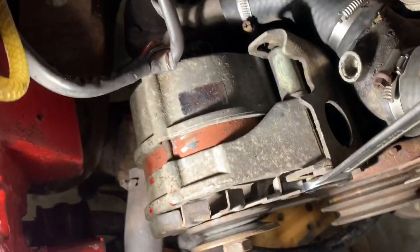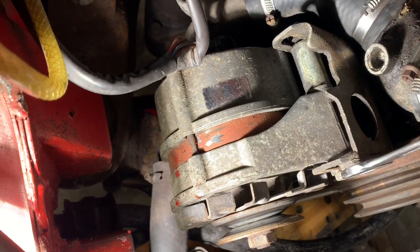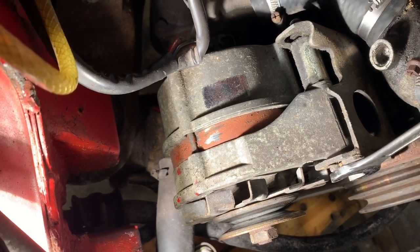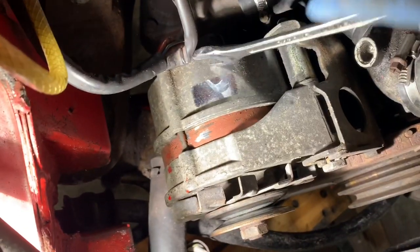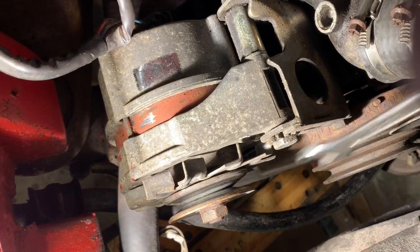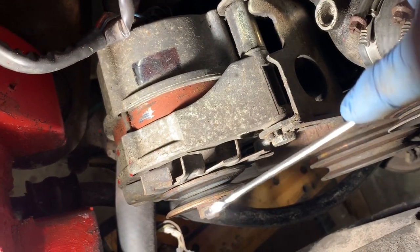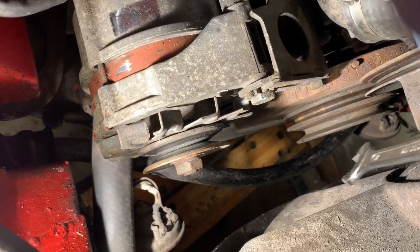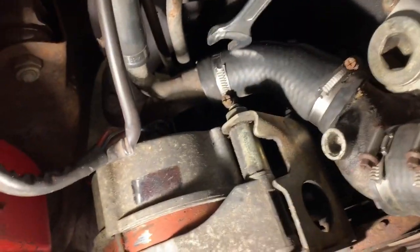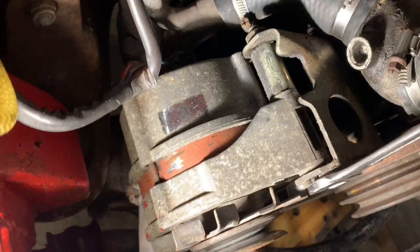This bolt allows you to adjust the alternator back. When you move it clockwise, it'll move the alternator along this little ridge. So when you move it clockwise the alternator will move back and that will tighten the belt. So if you've just got a screeching fan belt and you want to tighten it, all you do is undo that pivot bolt at the bottom, loosen off this bolt here, and then turn the spanner clockwise.